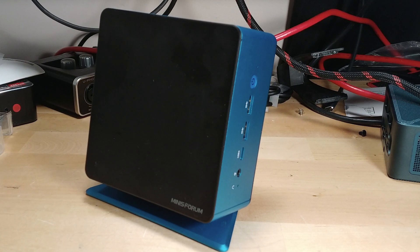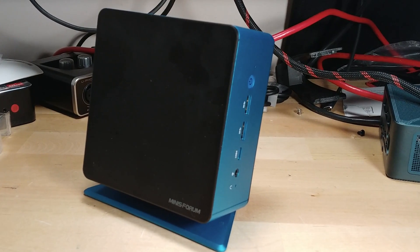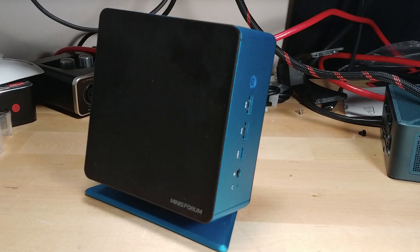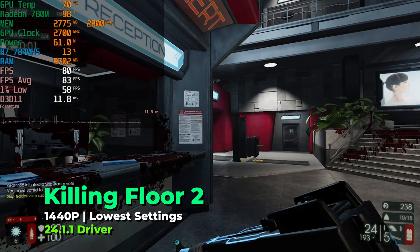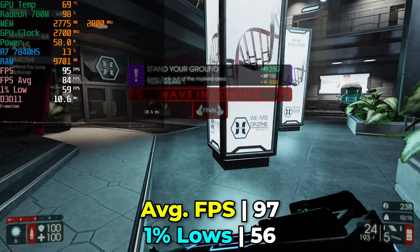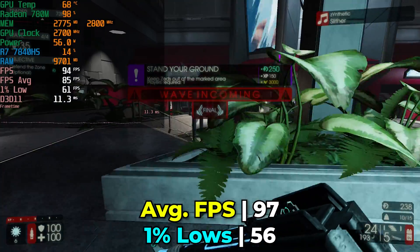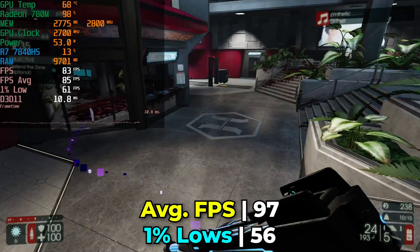Specifically at 1440p. I've been testing this all day, mostly playing games I've regularly been playing recently, so I could really compare the difference in terms of smoothness and responsiveness with the frame generation. The first game I took a look at was Killing Floor 2, since I've been playing it a lot and I'm familiar with what the performance is supposed to be like.